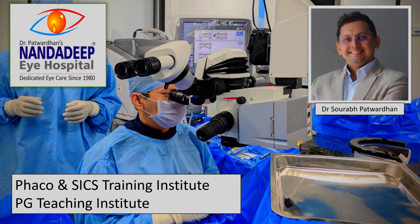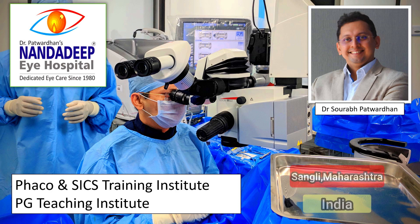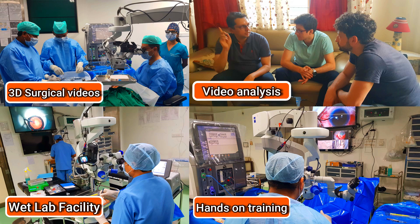Hello friends, I am Dr. Saurapat Vadhan from Nandadeep Eye Hospital PG Teaching Institute and PECO SICS Training Center, Sangli, Maharashtra, India. In our center we have a lot of teaching activities which includes hands-on training as well.